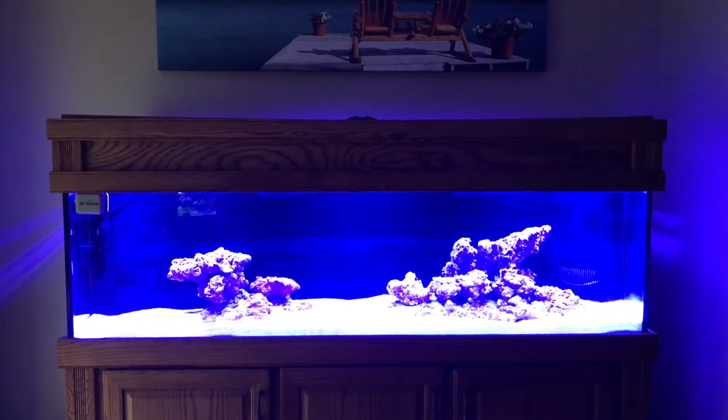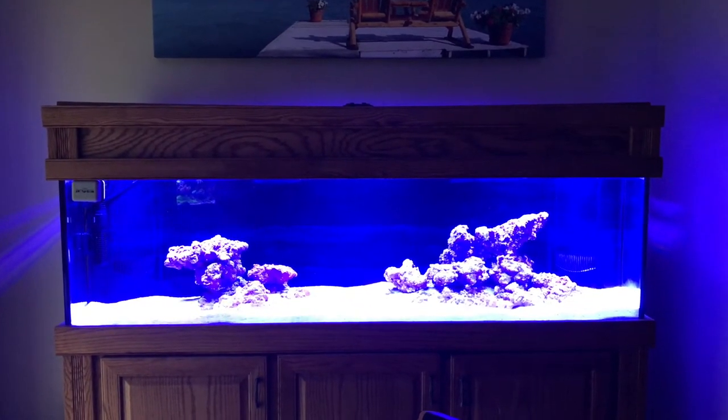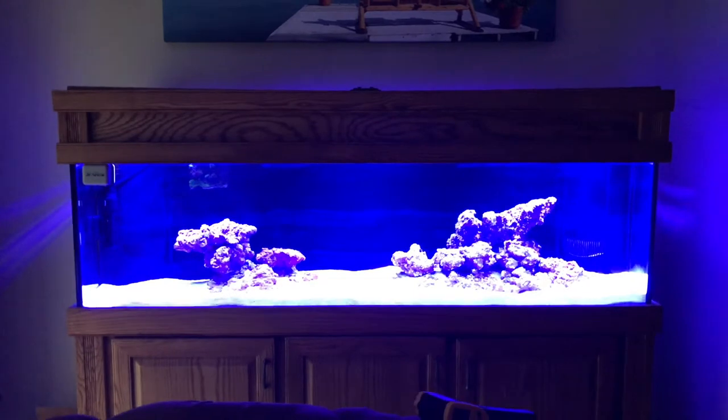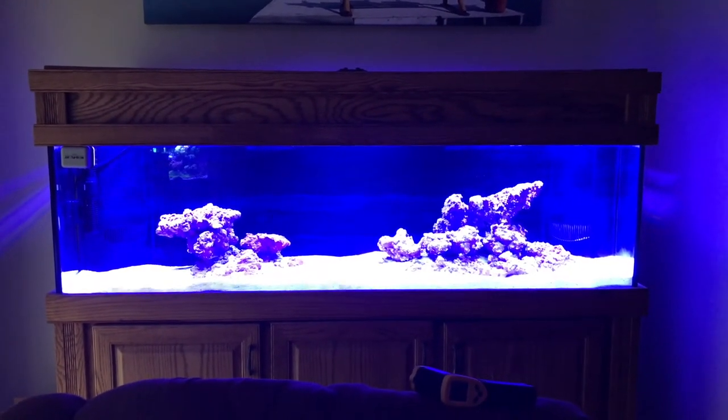I'll show you how I mounted them inside the canopy, but in order to do that I'm going to have to turn the lights off because they're just so bright and blue. I've already tried filming under the canopy with them on and it just doesn't work. So we'll go ahead and turn them off and then I'll be right back to show you how I mounted them.